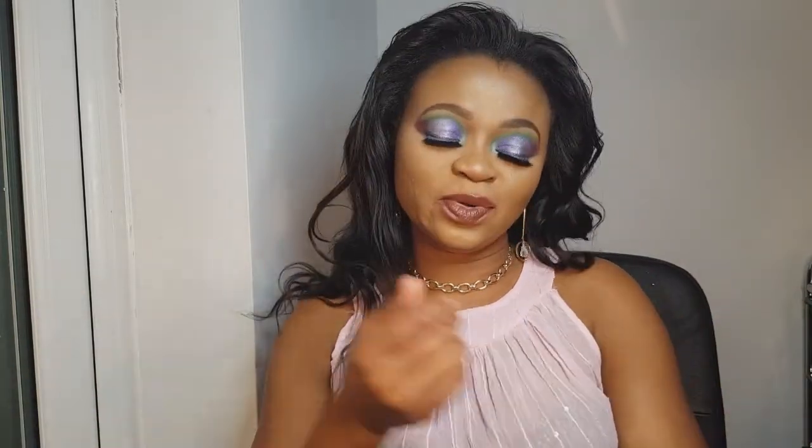Hello guys, welcome back to my channel, welcome back to Makeup It Time with Julia. In today's video there is absolutely nothing major — I'm not going to do any look, any eyeshadow review, or any foundation review.